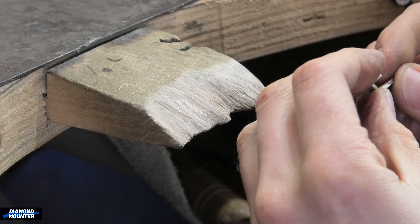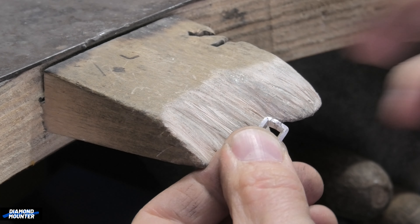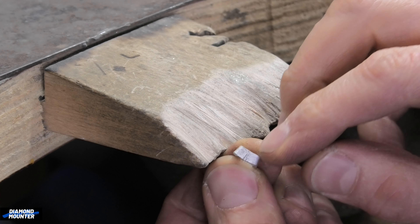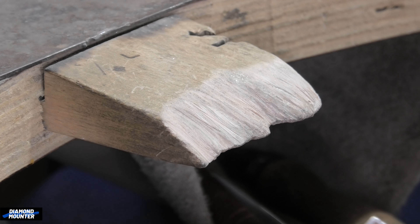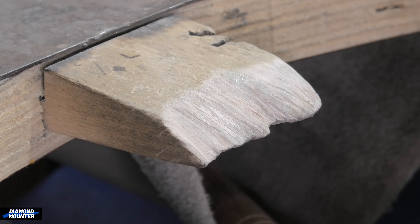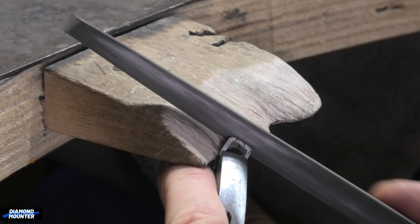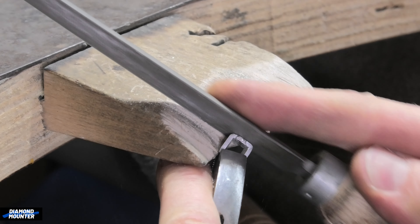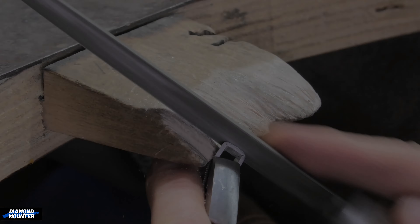I only soldered the join - didn't really need to do it all properly. This is my style, with the join down the middle, in between the corners. Just give this a file.